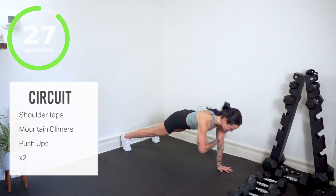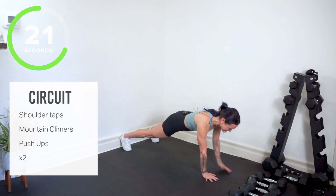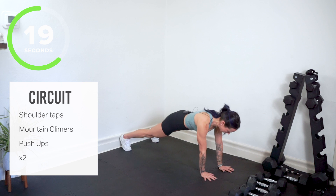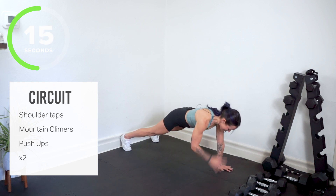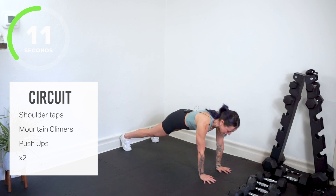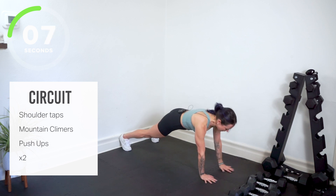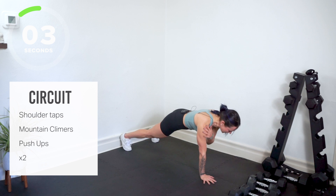Opposite hand taps opposite shoulder. You're going to want a wide stance here. Think about tightening up through your core and steadying your hips. So with this we've got body weight to start us off today. Three straight minutes of body weight work.